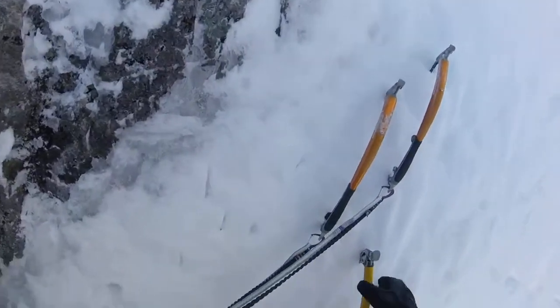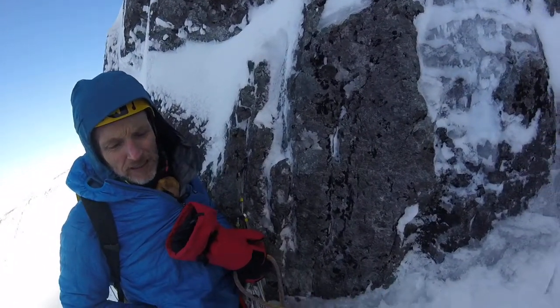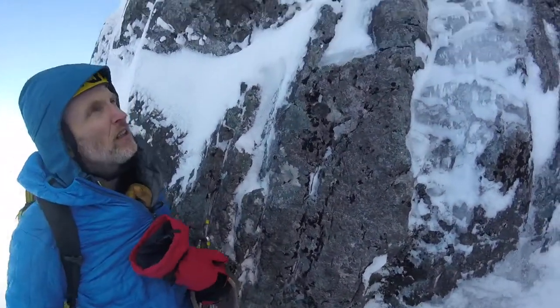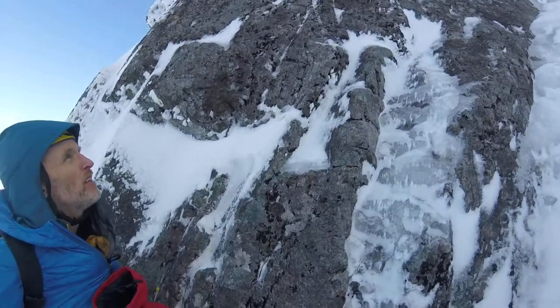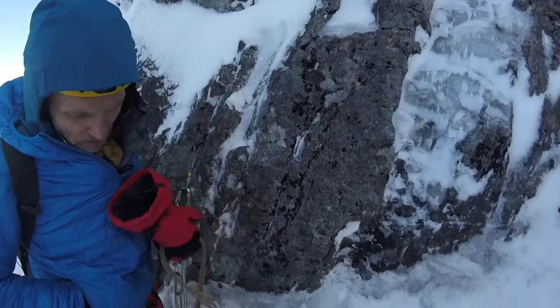We're three — actually four pitches up, 150 metres. There's another 200 metres to go. This is the fourth pitch.